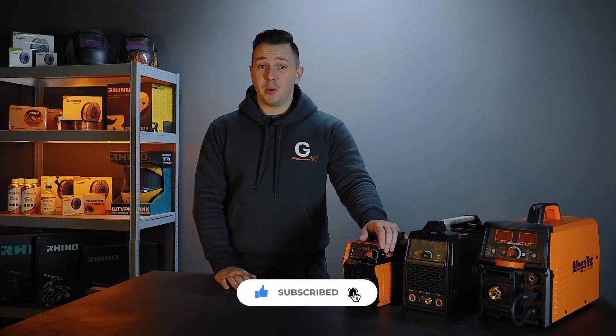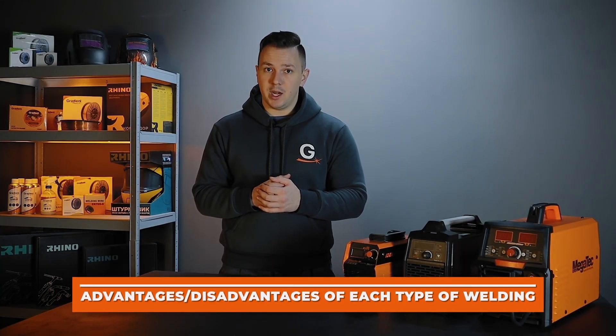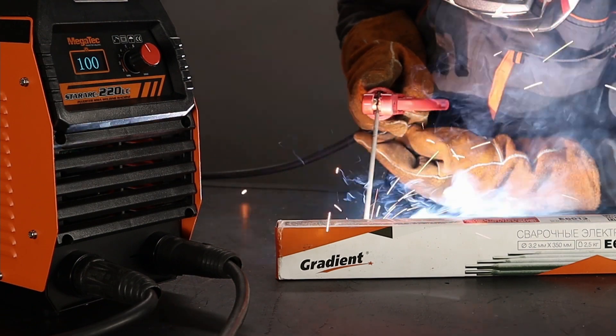Do not forget to subscribe to the channel. Let's consider the advantages and disadvantages of each type of welding, and let's start with manual arc welding, or MMA mode. This type of welding is easier.